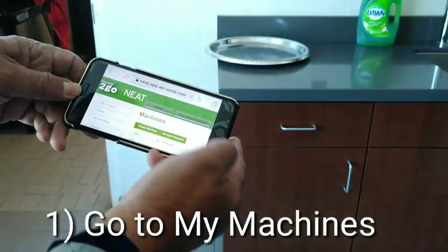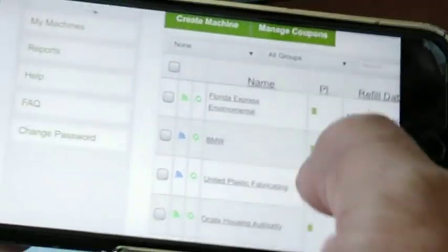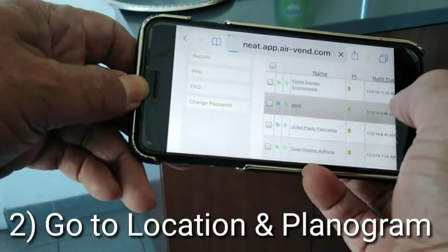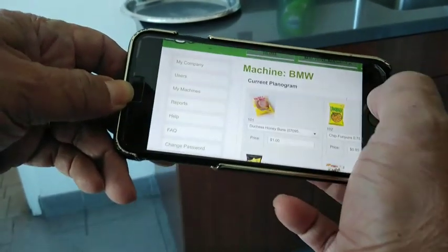Okay, my machines. Go to machines — I'm going to go to all my machines right here. I'm going to go to BMW, which says PL, which is planogram. I'm going to hit there and that shows me the planogram.